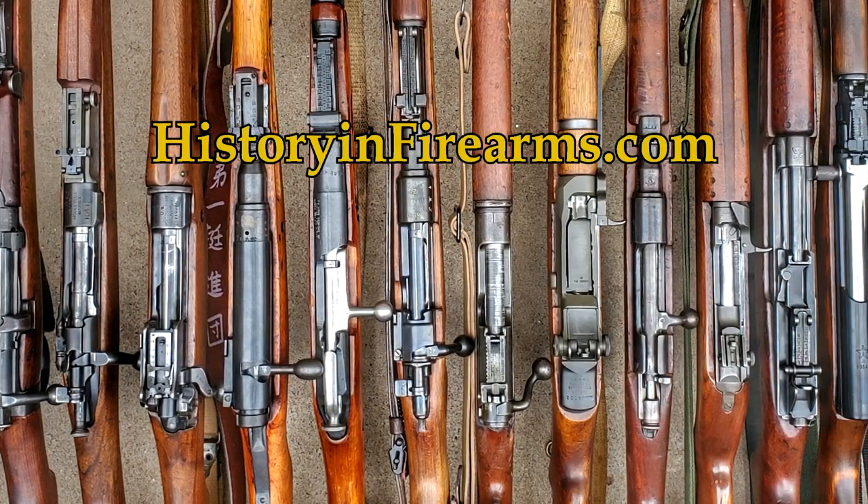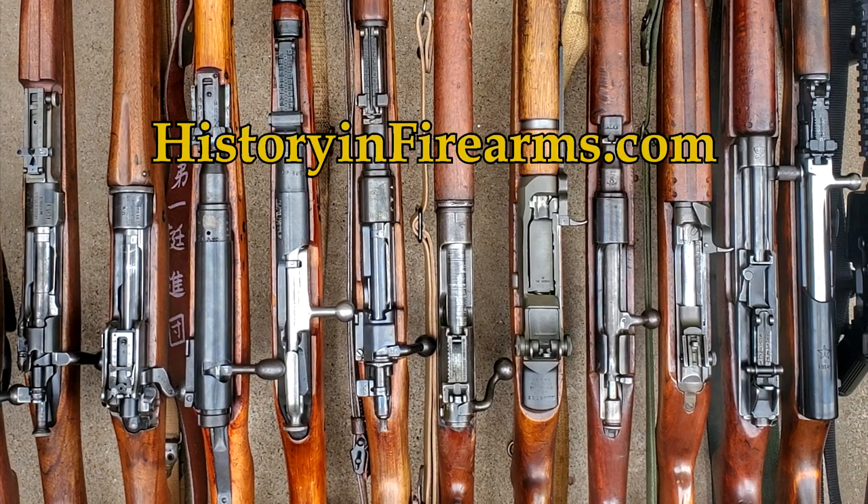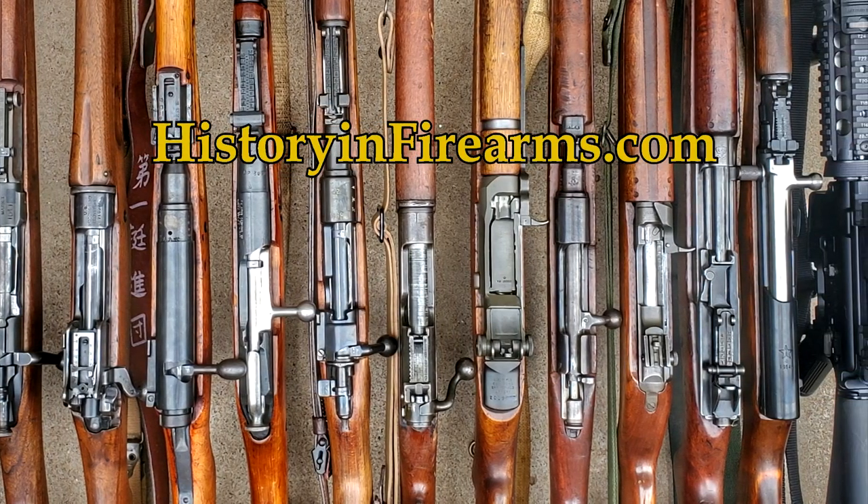For more information on this firearm and others, head on over to historyandfirearms.com.